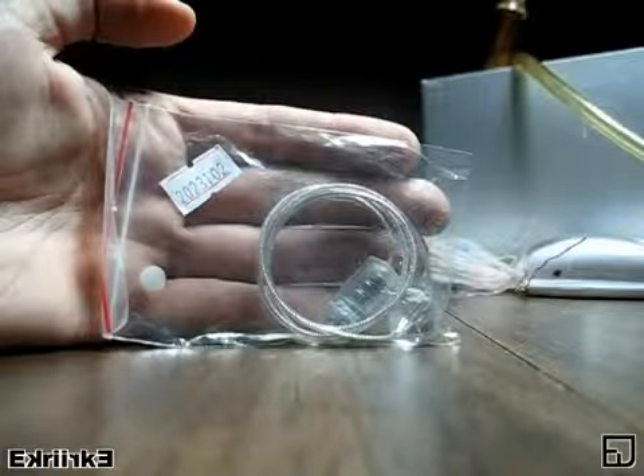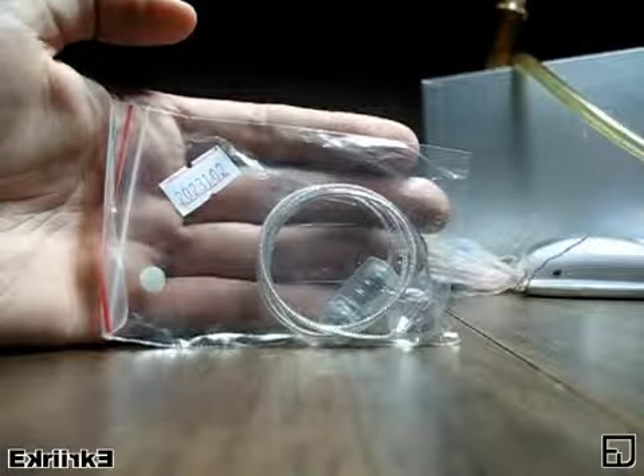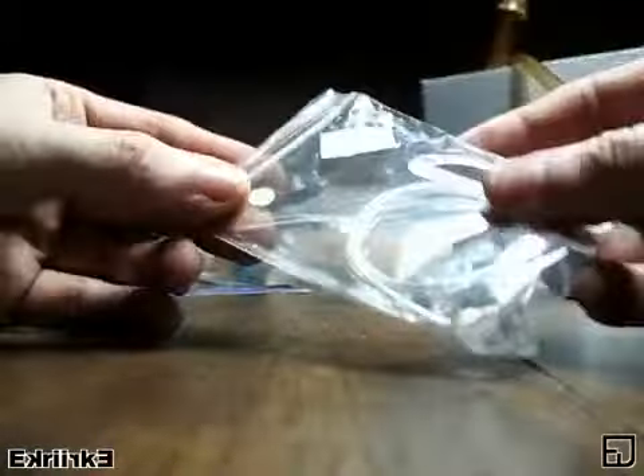Deal Extreme SKU 23102, the white glitter LED necklace. Batteries are included. It comes in this plastic baggie, and there's a little sticker indicating the color, which of course is white.